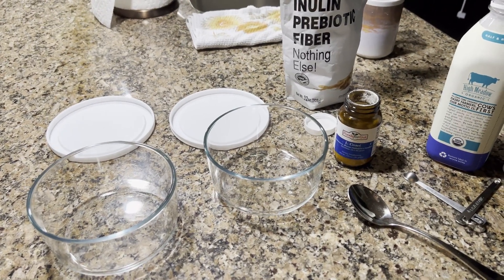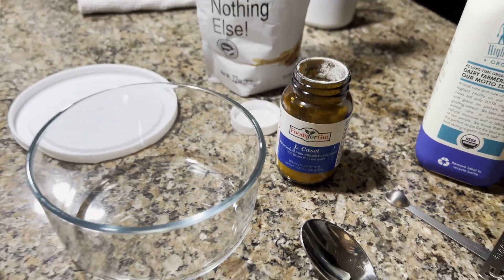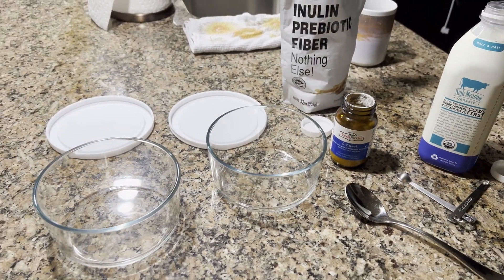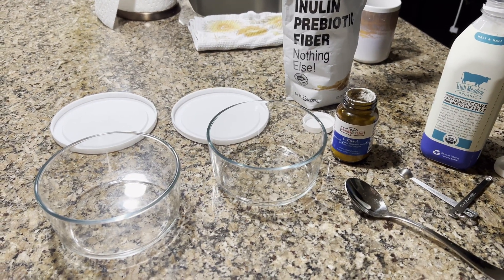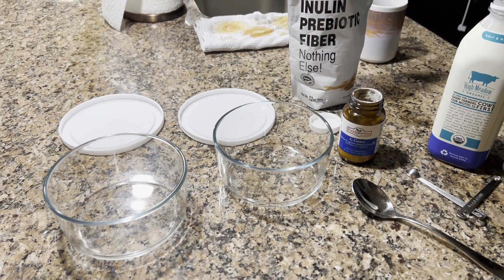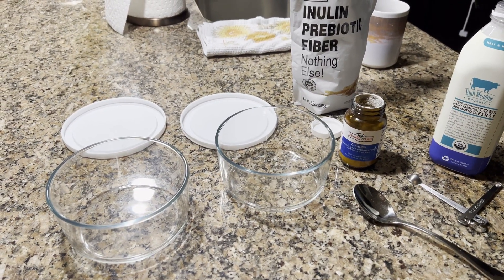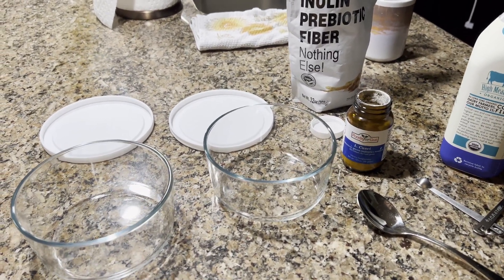Hey, good morning. Today I'm going to show you all how to make LKCI yogurt. LKCI is a yogurt that will help with respiratory issues, it will help with possibly eczema, any kind of bowel issues you may have — it's going to help with that.